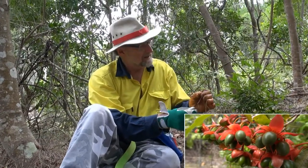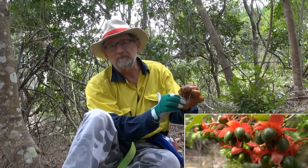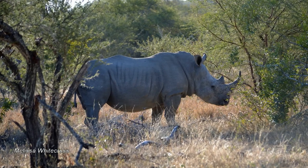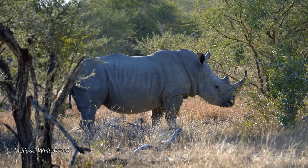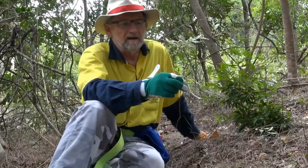They are prolific seeders and they don't have very many predators in our country. One of them, I believe, is the rhinoceros, and that's partly because the plant has adapted to being browsed by herbivores.